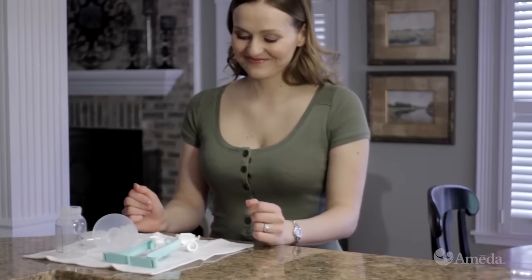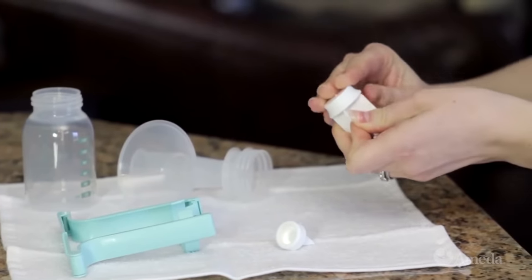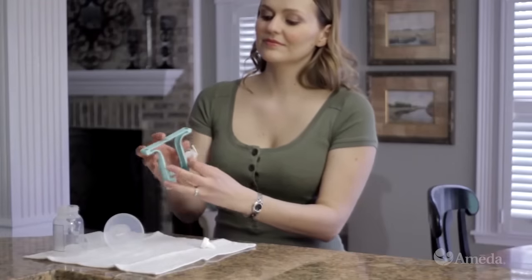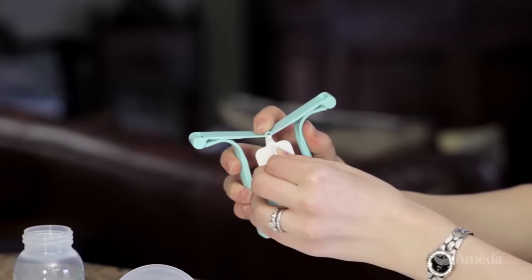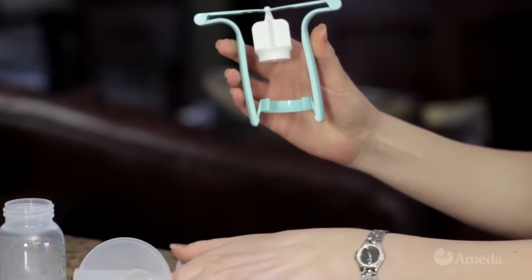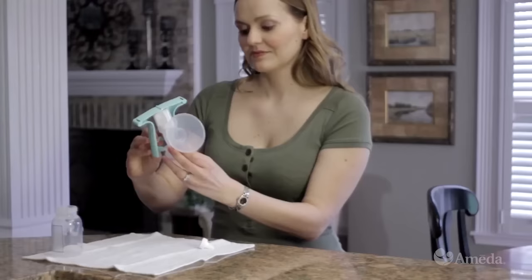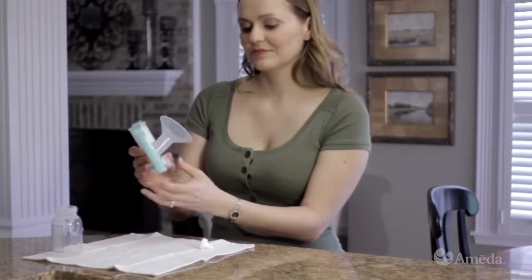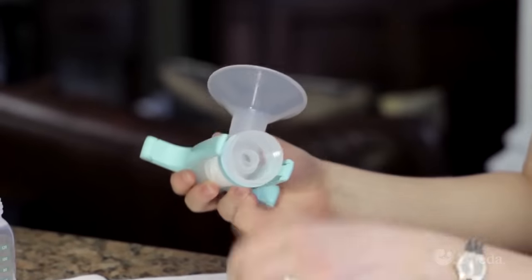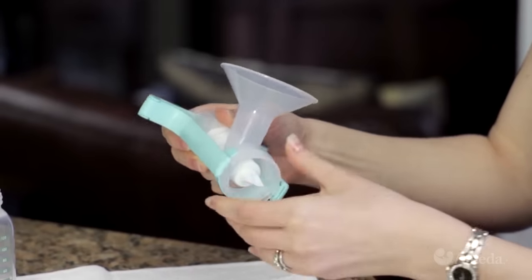To assemble the one-hand breast pump, first fit the piston seal onto the base of the piston. Push the center of the handle down and snap the top of the piston into the groove on the handle. Push the piston into the upper chamber of the breast flange. Pull the handle down and snap the collar around the groove of the breast flange.